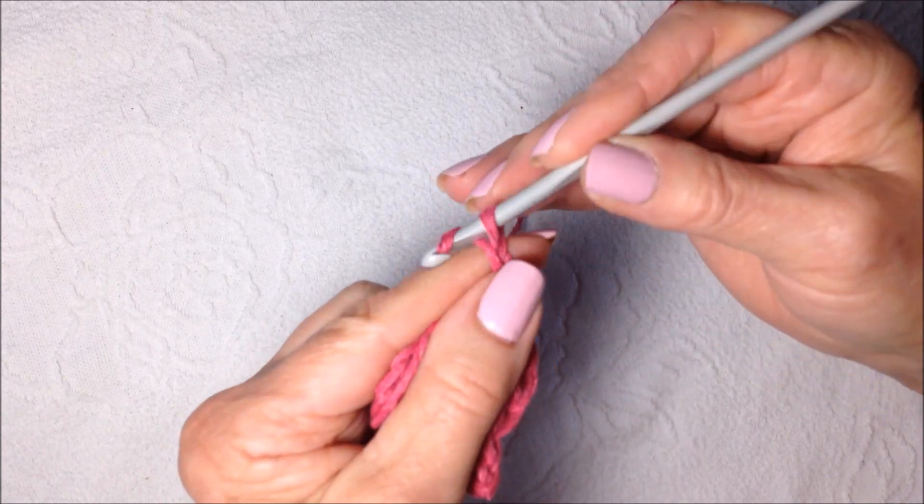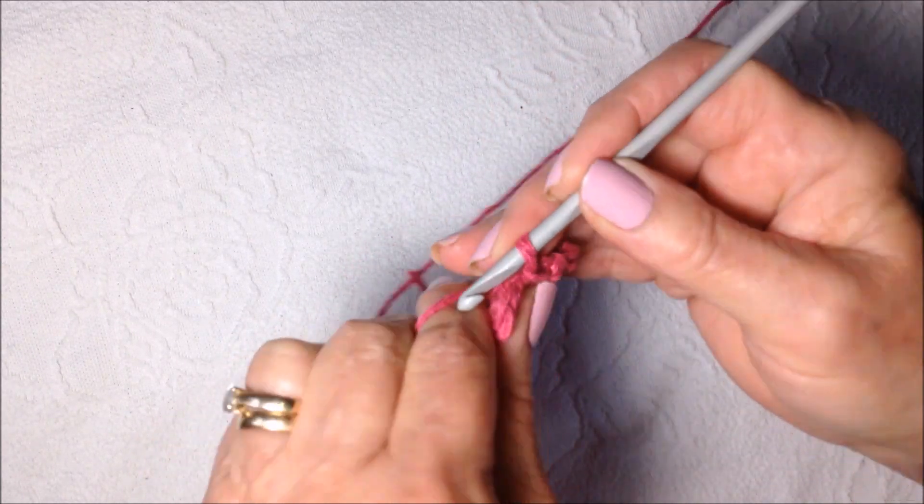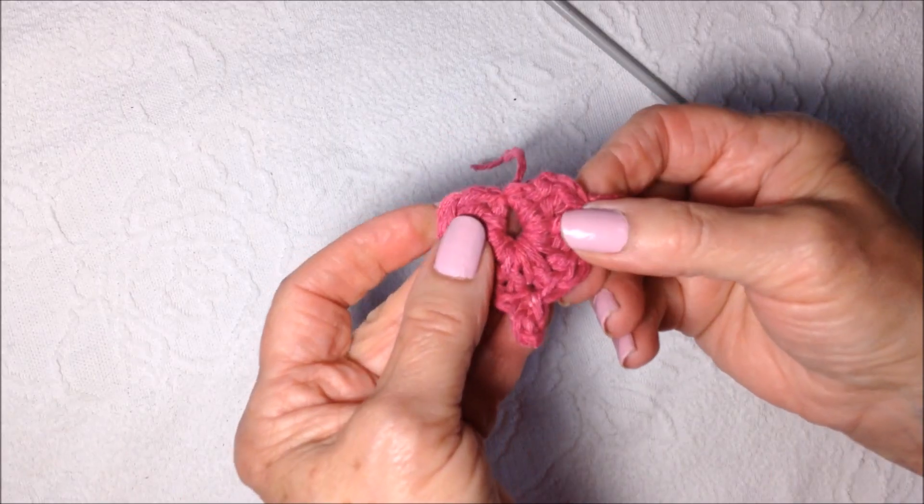Chain 2: 1, 2. Slip stitch in the ring. And fasten off. And there's your heart.